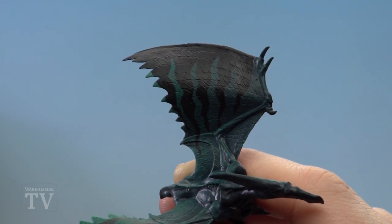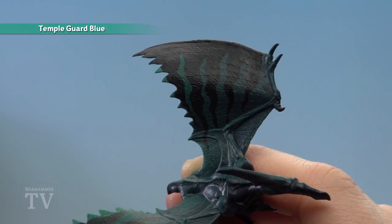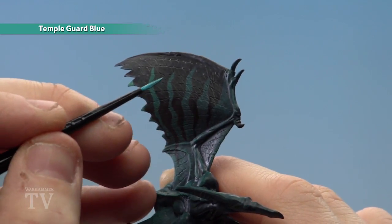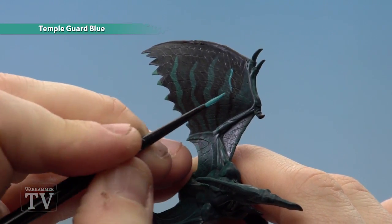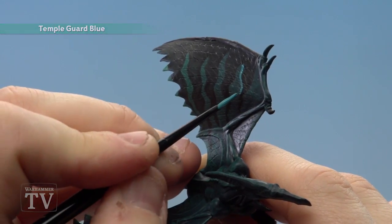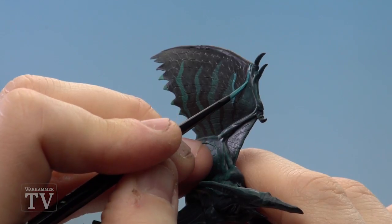Once you're happy with the design and it's dry we're ready to move on to the next stage, which is to start applying Temple Guard Blue around the pattern. We're just going to start drawing little shapes just to outline, but we won't always complete it when we get to the tips of that design — just draw around a little bit like so.